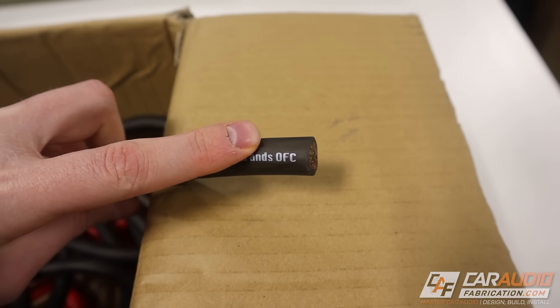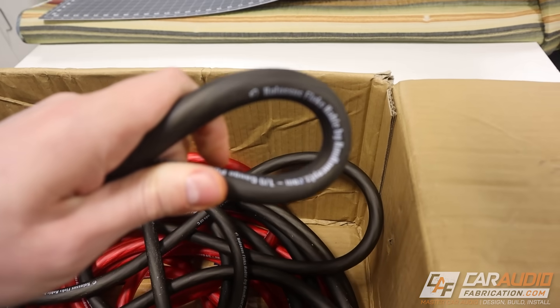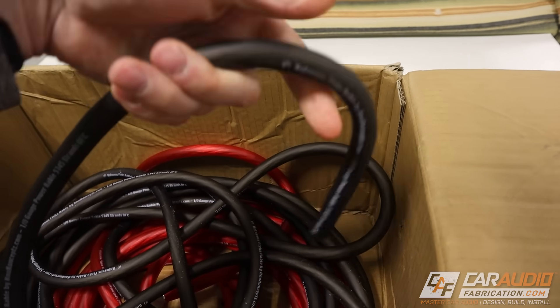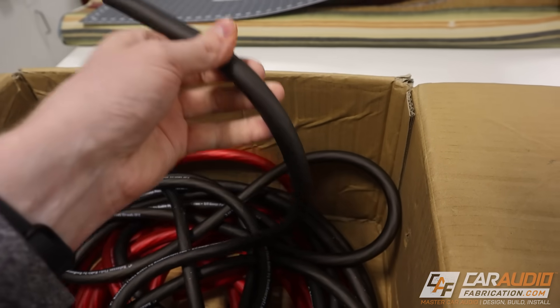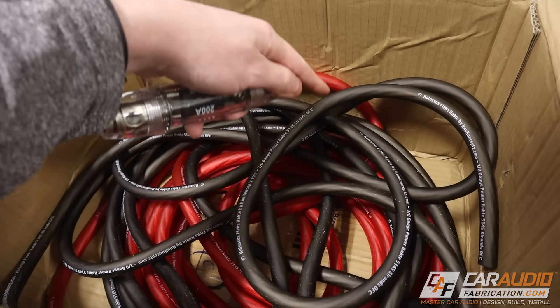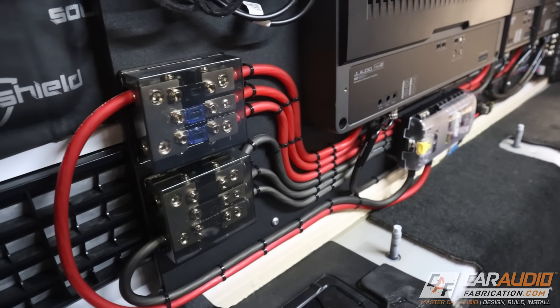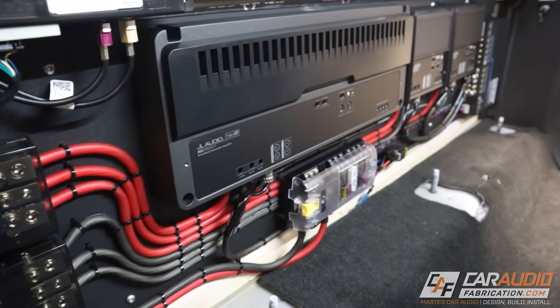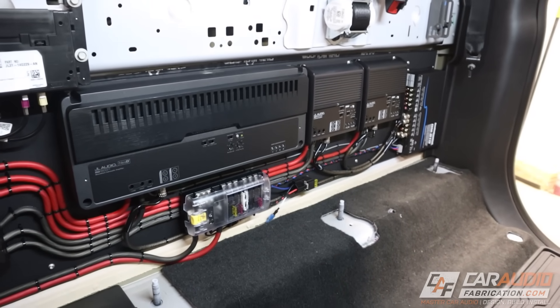This is OFC wire and it is extremely flexible. Even for this being zero gauge, I can easily run this throughout the vehicle and curve it around wherever I need to. Having nice flexible wire makes the whole install easy because we can pick a better location for the fuse. I use New Concepts wire and power distribution throughout all my builds — check out the link down in the video description if you want to learn more.